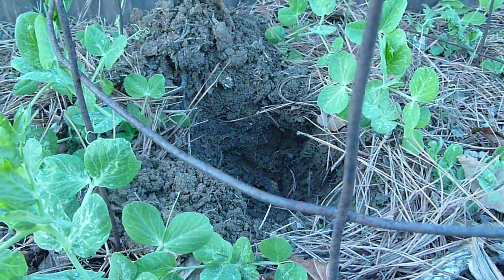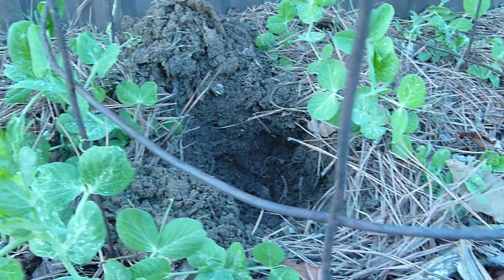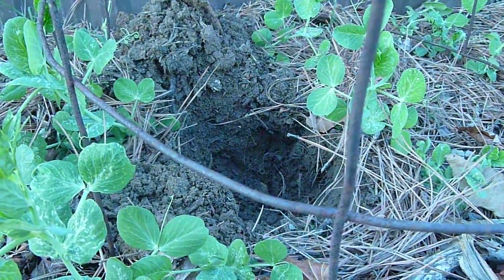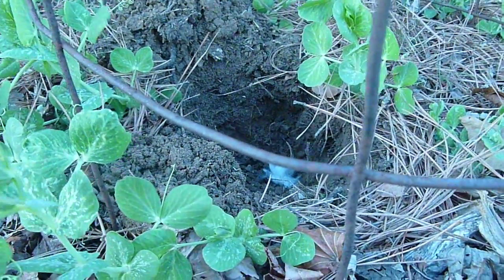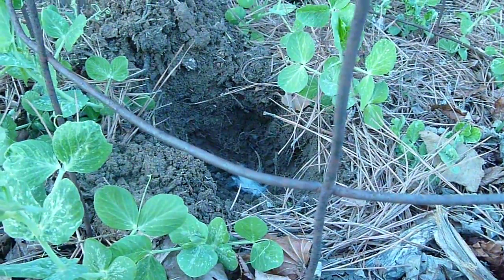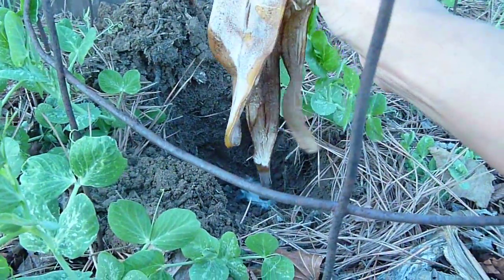Okay, this is how I plant my tomatoes. I dig a really deep hole and I put in a little bit of dog hair — that adds sulfur and trace minerals to the soil — and then I add in a banana peel.